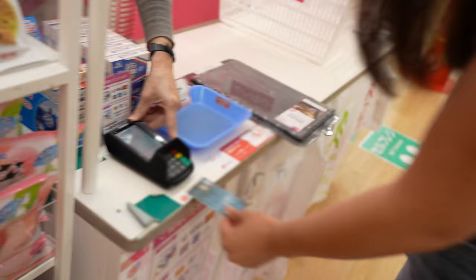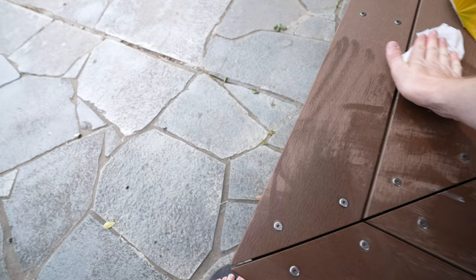I've never worked at Arby's, I've never worked at any fast food, but this is gonna be our little kitchen that we're gonna set up. We got a pan, we got some oil.